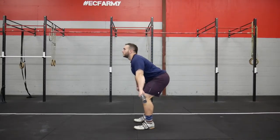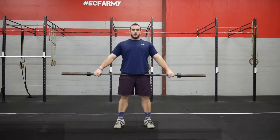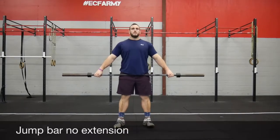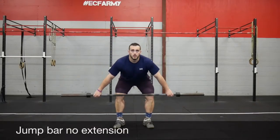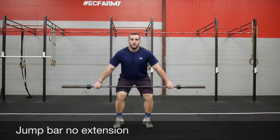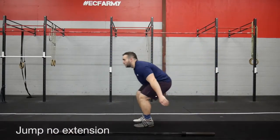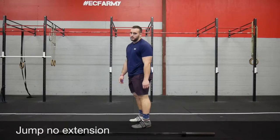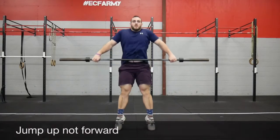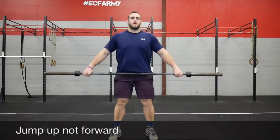We can think of the jump as fast, not necessarily leaving the ground crazy high. When we go to snatch, we need to make sure we're jumping completely up. Simple mistakes when it comes to the jump: we need to extend all the way up, it would look wrong if we cut ourselves short. And we need to make sure that we're jumping up and not jumping forward.